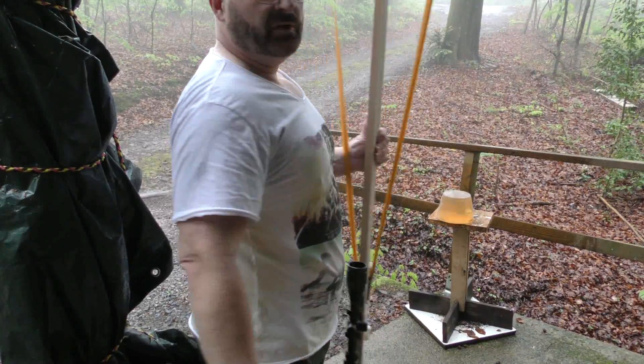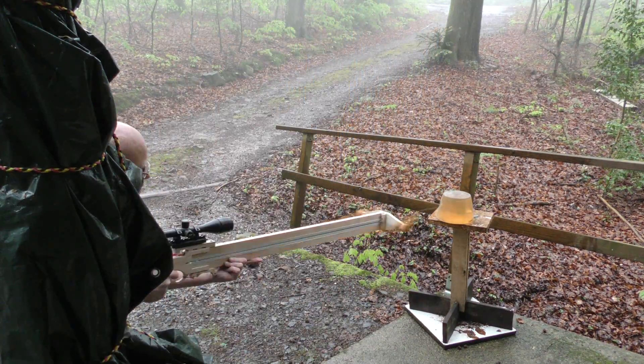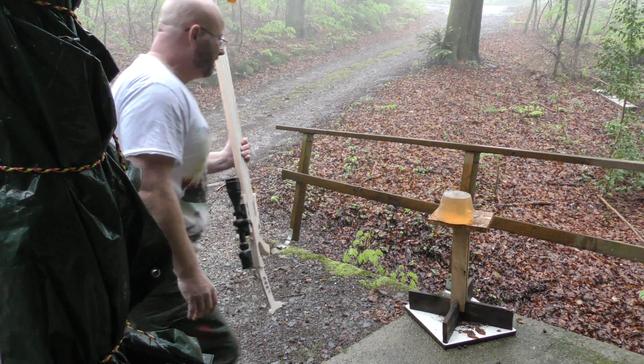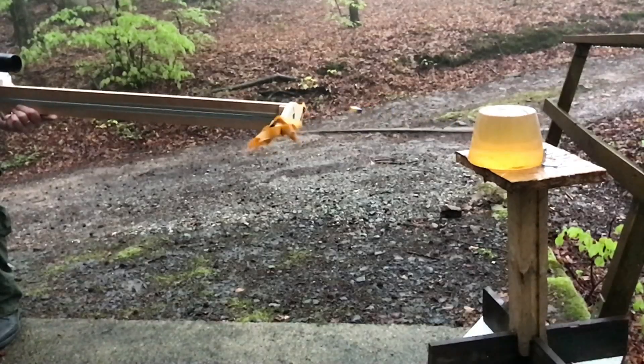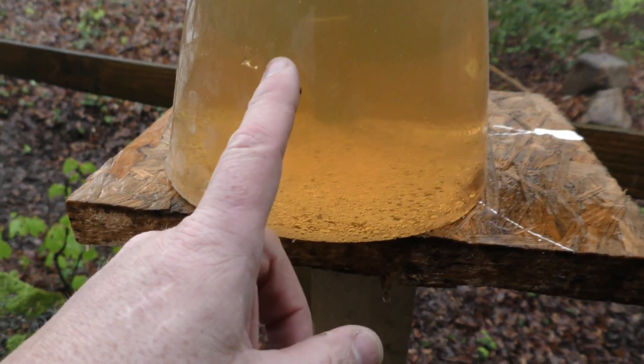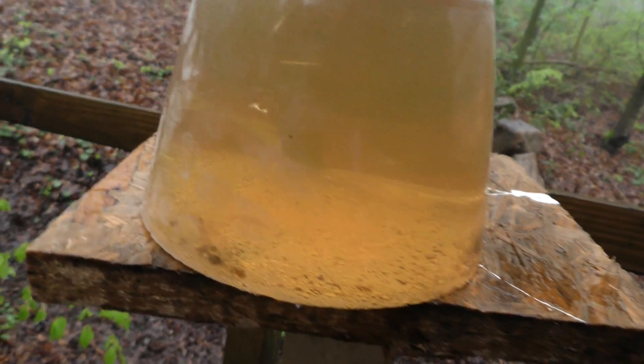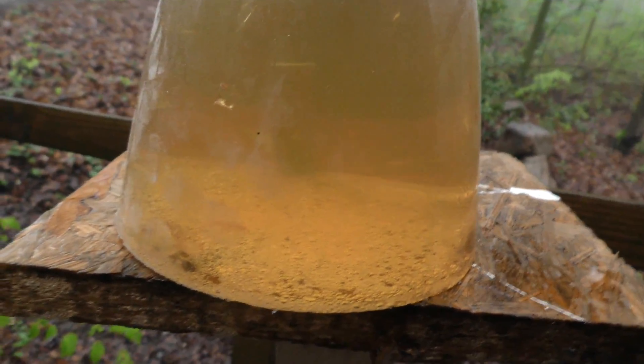Alright, let's first shoot a straight Lego brick into the ballistic gelatin. Didn't work — it didn't stick, but it actually penetrated a little bit. You can really see the blocky impact it made.